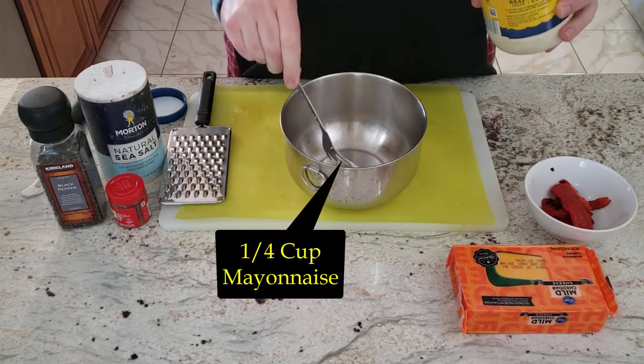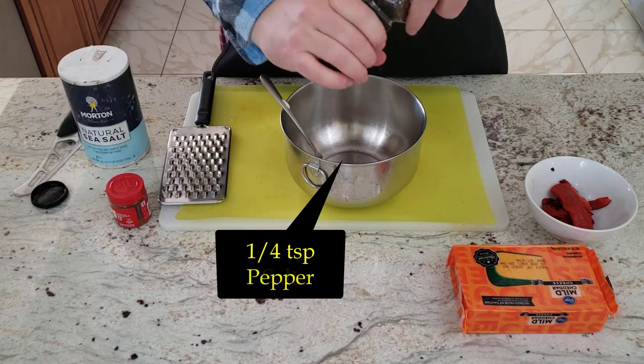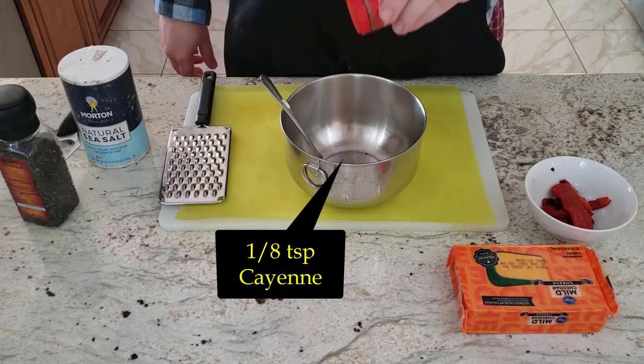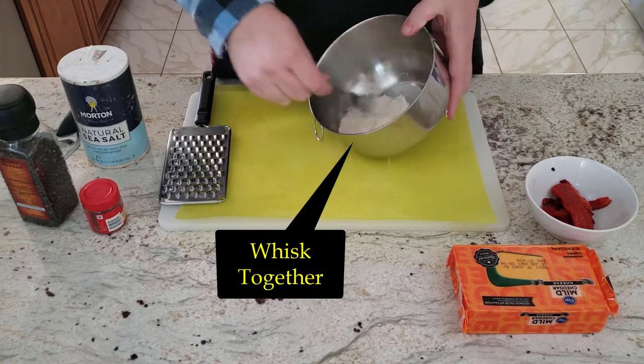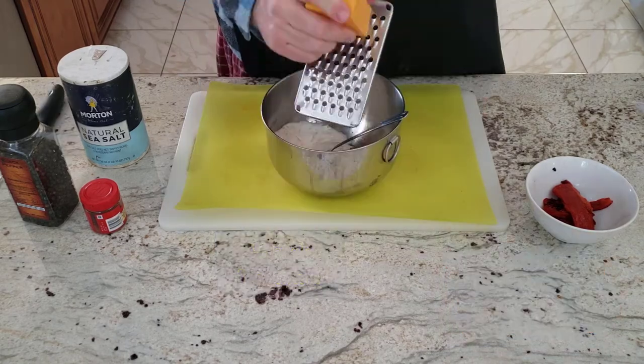We start with a quarter cup of mayonnaise, then add a quarter teaspoon of salt, a quarter teaspoon of pepper, and an eighth of a teaspoon of cayenne pepper for a kick. Add more cayenne if you want a bigger kick. Then stir and whisk those ingredients together well.